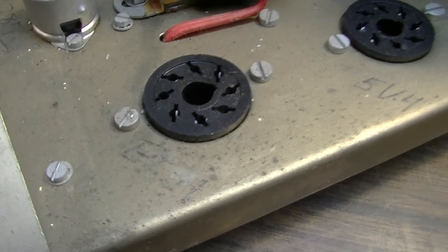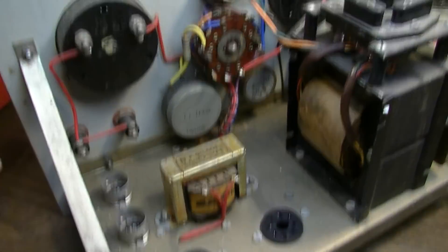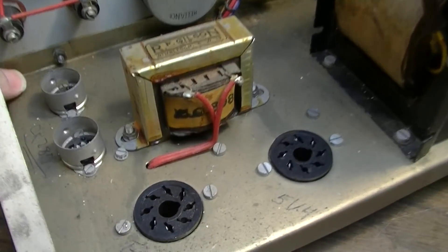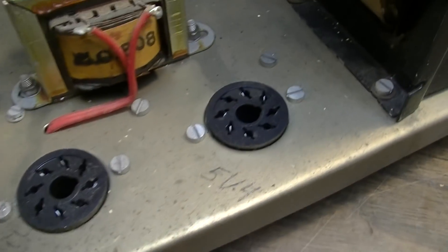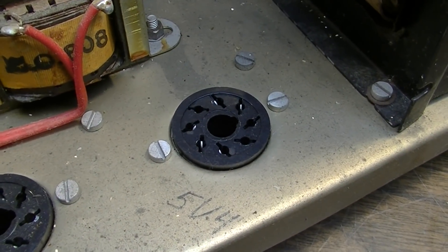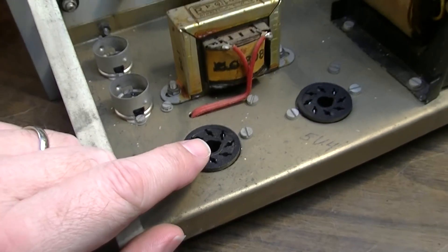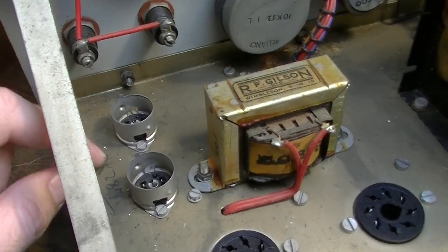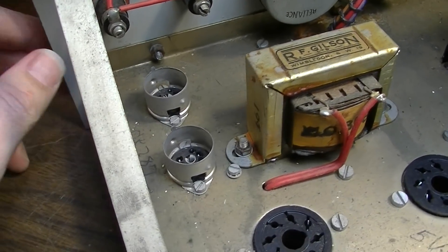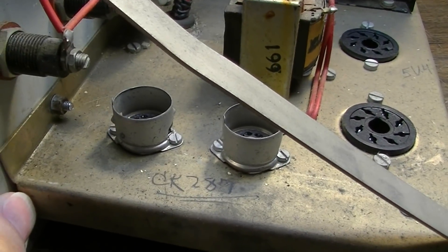This thing would have had tubes but somebody stole all the tubes, and we're going to replace the tubes and get this thing up and running. Just for giggles, I might use this as my bench power supply on some projects in the future. It takes a 5V4 rectifier, an EL34 would have been in this - and probably that was from the Mullard factory originally. That's probably why they pulled it. And then it uses a couple of weirdo regulator tubes.